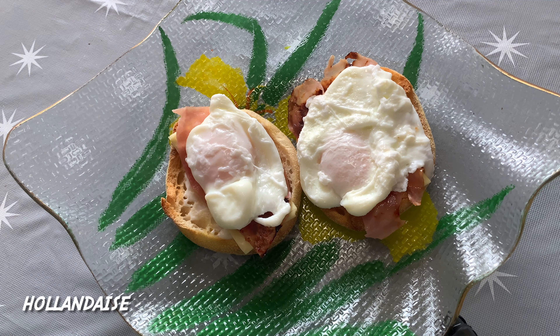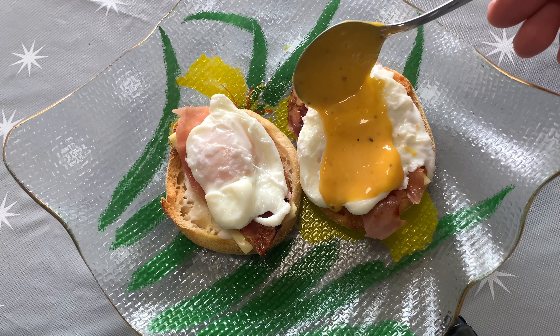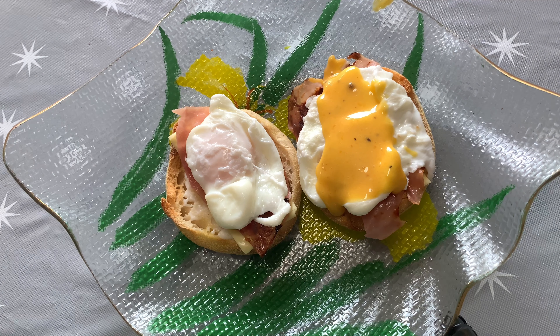Now it's time for that big reveal. Scoop it up and ladle that bad boy over your eggs. Doesn't that look good?